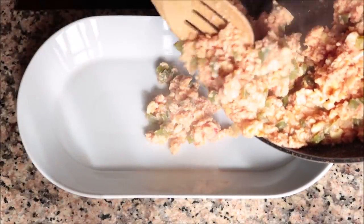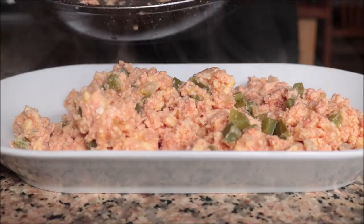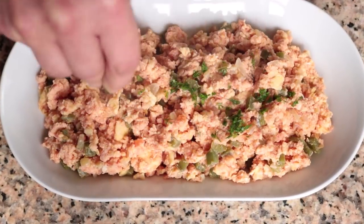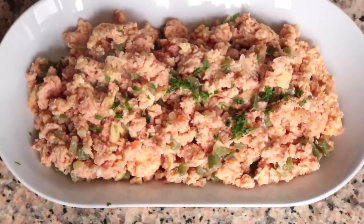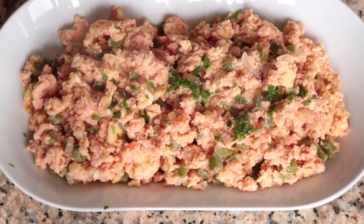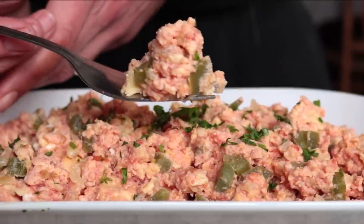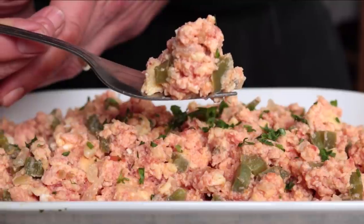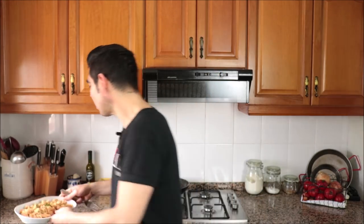We'll transfer everything into a serving dish and sprinkle it with some freshly chopped parsley. Our Spanish tomato and egg scramble is done — revuelto de tomate murciano, a beautiful dish from the region of Murcia. It's got an incredible aroma. Let's give it a try and see how it tastes. This is what Spanish food is all about. So good!